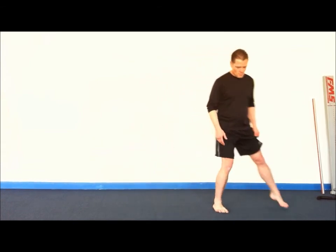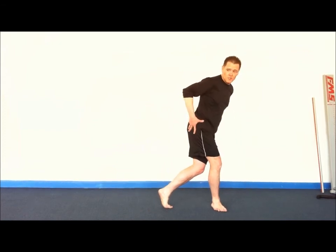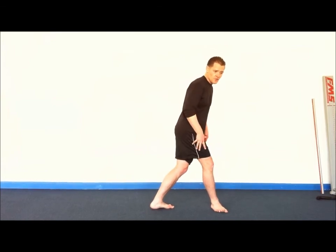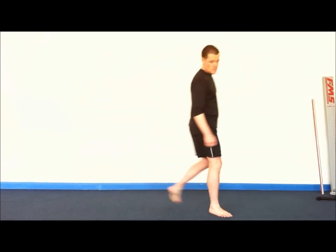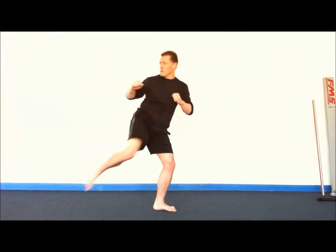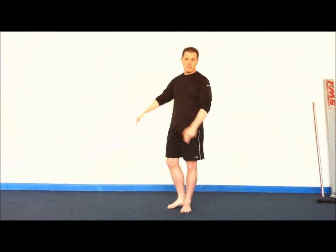One more time. Step one: step behind, point the heel at the target, let the hips turn naturally towards the target. Step two: shift weight. Step three: push off and chamber the leg. Step four: fire the kick. Step five: retract it. Step six: step down. Done in fast motion, just like so. That concludes our step behind side kick tutorial.